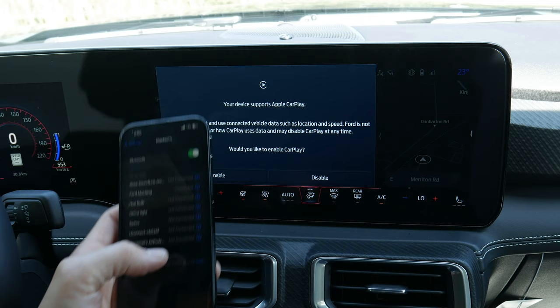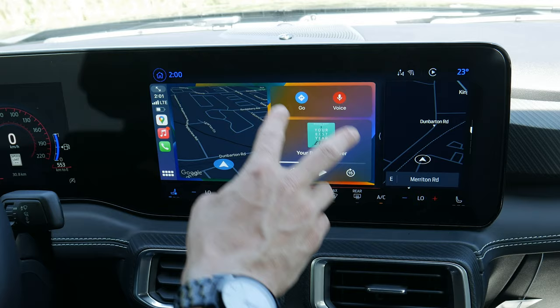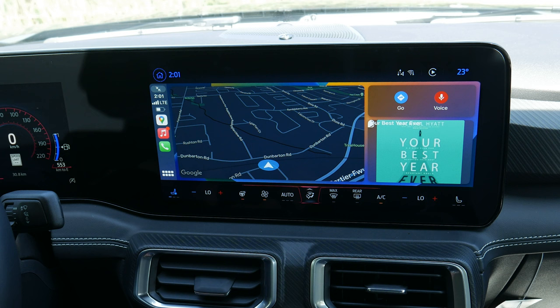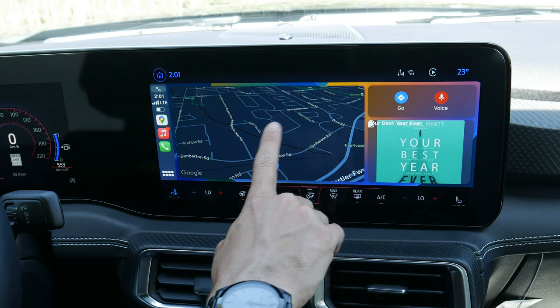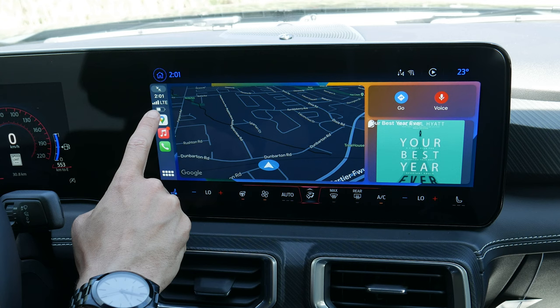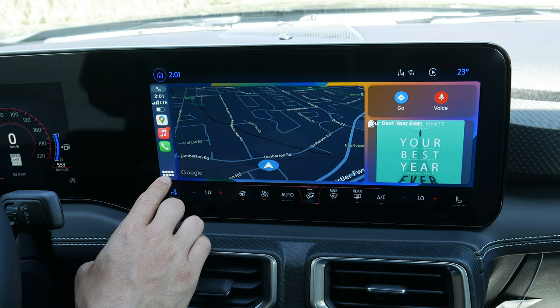Hit 'Use CarPlay / Enable' and it connects through — you're fully connected. There's a nice split screen, but along the very top just above the time you can push to expand it into a beautiful full-screen experience. You've got navigation in the middle, audio and podcasts there as well, with your current phone status showing charge levels, and the last-open map, music, and miscellaneous applications.